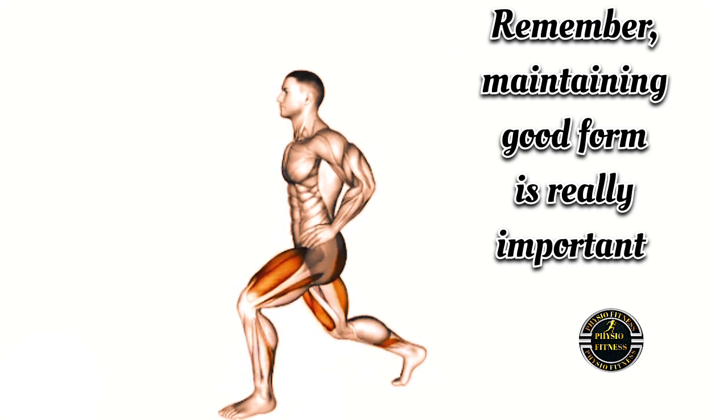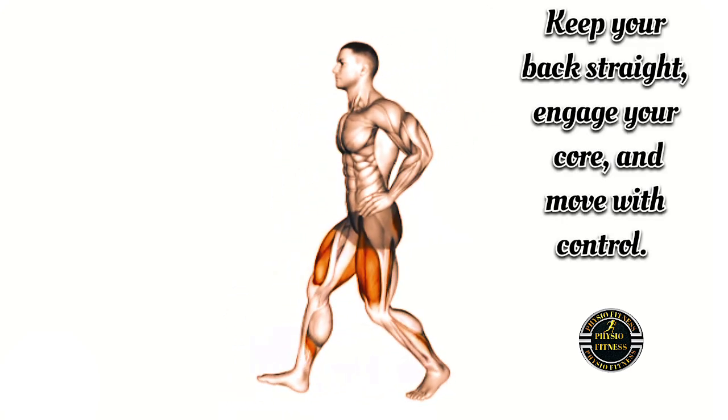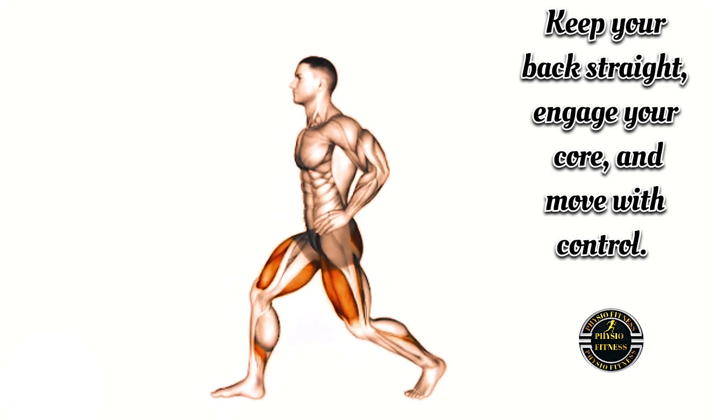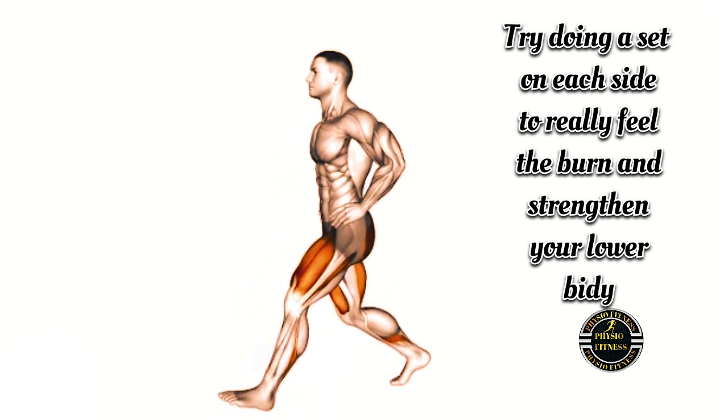Remember, maintaining good form is really important. Keep your back straight, engage your core, and move with control.